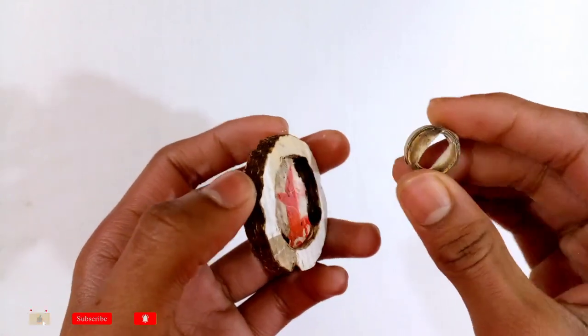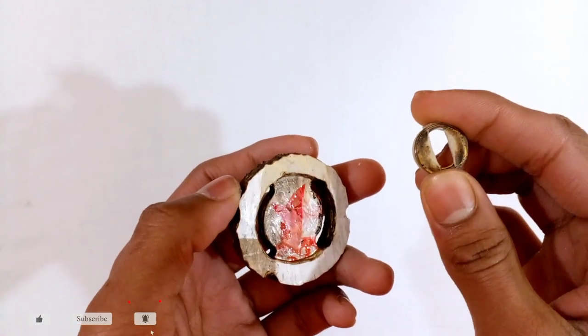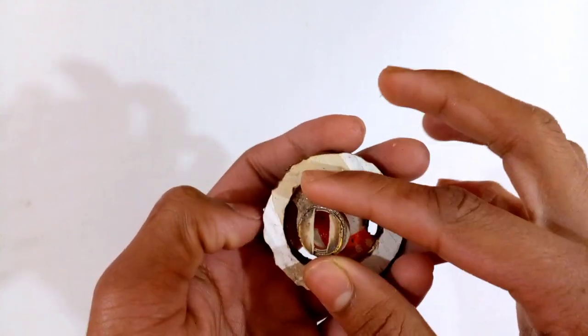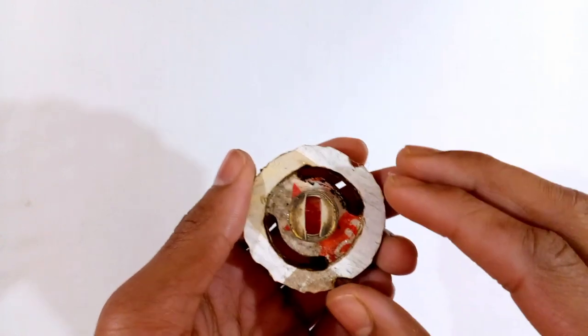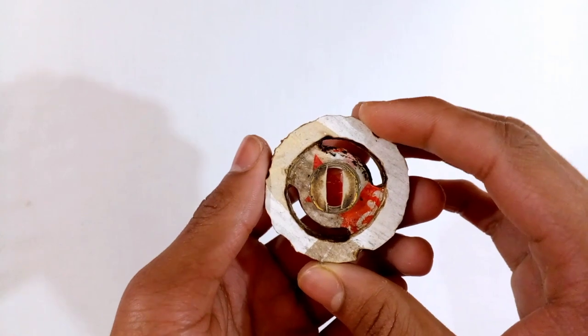I have a burst function system like this. If you want to know how to make it, I have already made a video about it. Check the description box and the info button for the link. After watching this video, check those videos if you don't know how to make a burst function system.